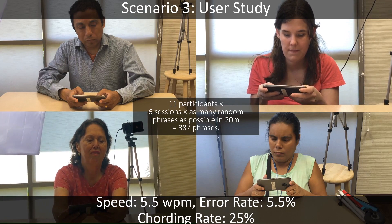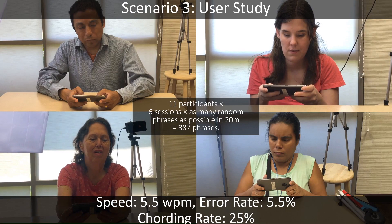The blind participants surpassed their QWERTY entry speed with Señorita — they entered text at a 32% faster rate than QWERTY.